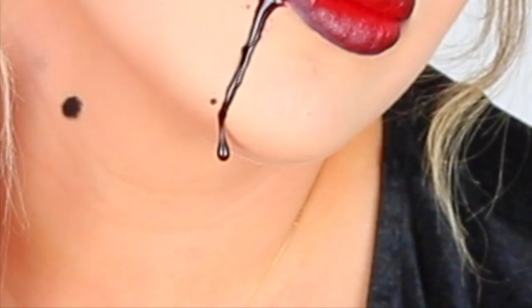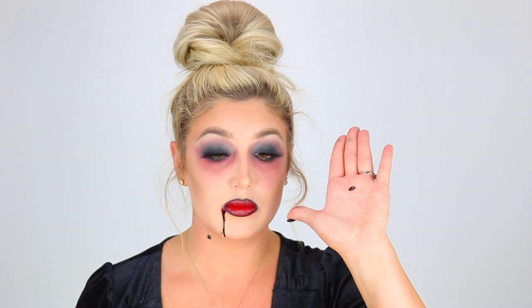For the last touch, I'm going to dip into the black liner again and do two little dot marks. I'm going to do one more dot right here and then add a little bit of shading around it, kind of like a bruise. I'm going to add a couple more drops of blood to that part as well.